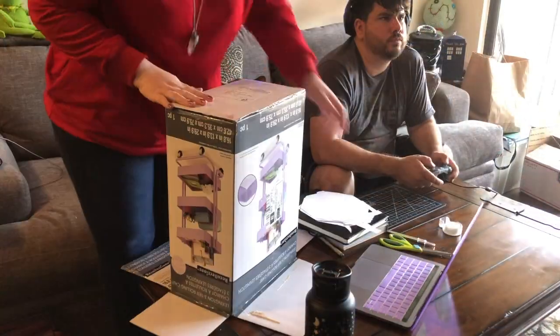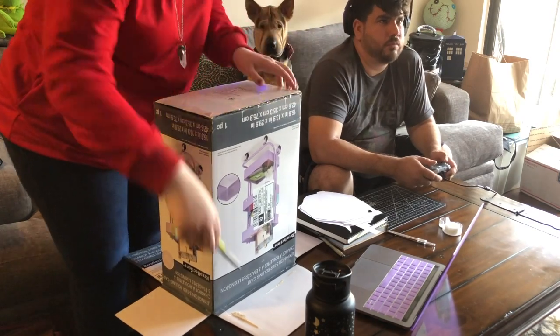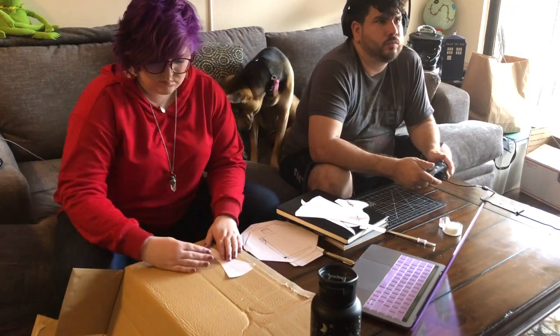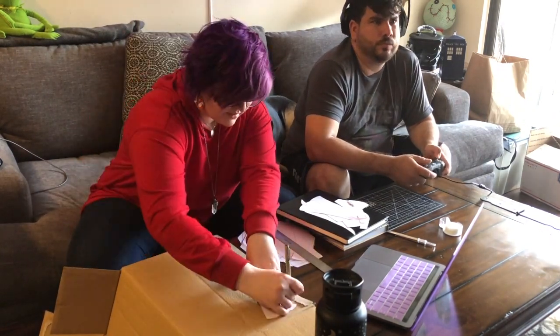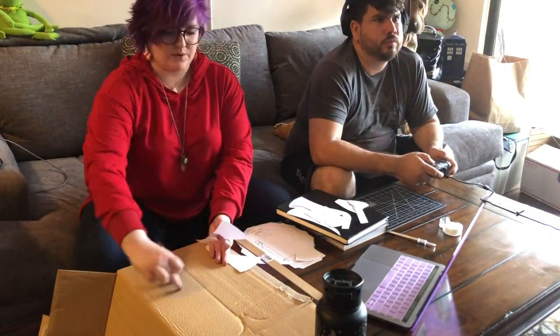Then you pick a box that you think is gonna work, flatten it out, and then you will be tracing everything on it. Now you want to make sure that the stripes go with the bell — see where I'm placing it? Where all the bells are, where everything is curved? In the future I'll be bending that with the grain of the cardboard.